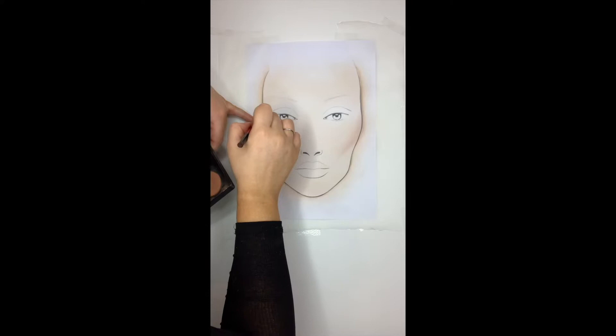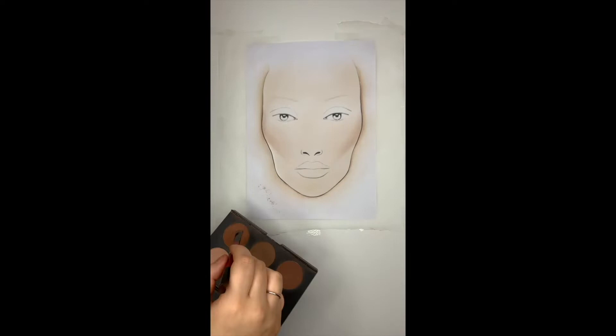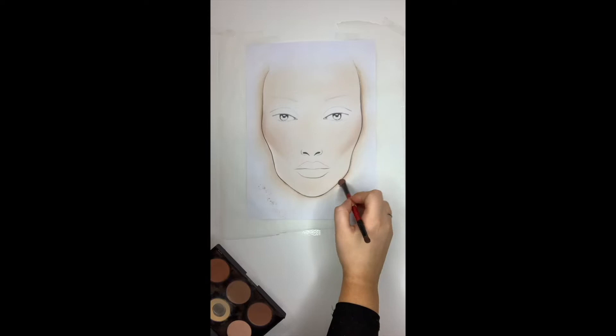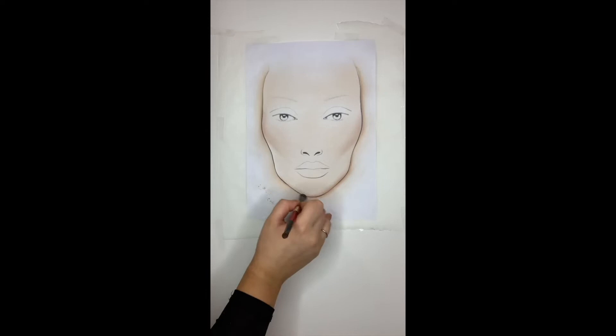Picking up more of my contour shade, I'm running that up the edge through the temple and eventually bringing it up towards the forehead to start the forehead contour. The same method — I'm taking this along the jawline as well, starting off with minimal product and slowly building, going right across the jaw and around the chin, and the same on the other side.